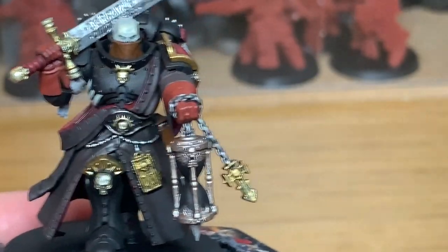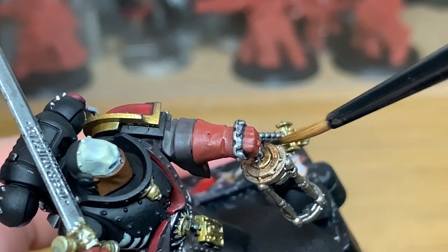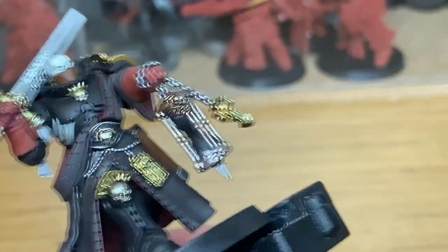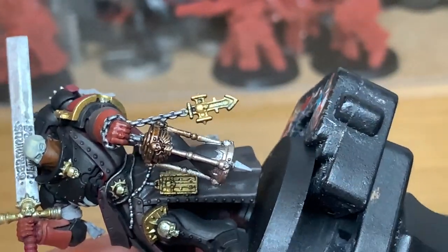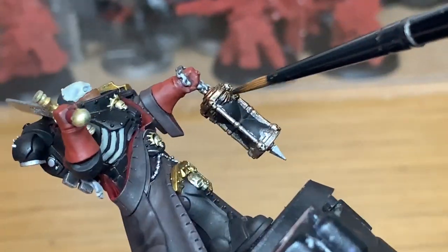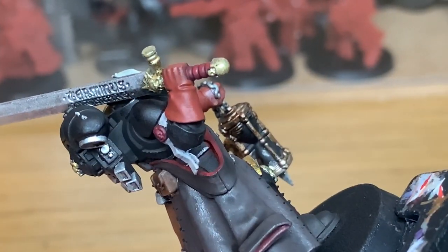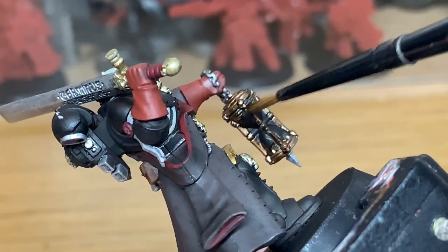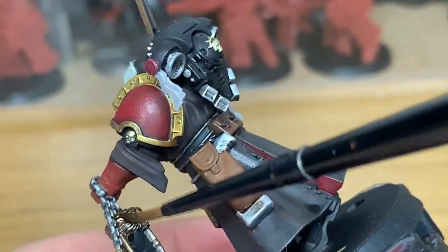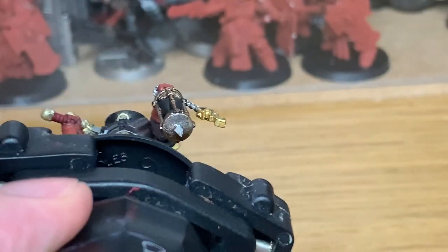Now we're going to be using a little bit of Citadel Cryptic Armour Shade Gloss, which is the new shade. As I said earlier, it really does set off the brass colour — it gives it a really nice deep and mottled colour. It does make it look like an old relic rather than just being shaded and bright and new. I do recommend getting this colour if you haven't got it. I think the three new colours they released, and the Tesseract Glow, were all really worth having in your collection.